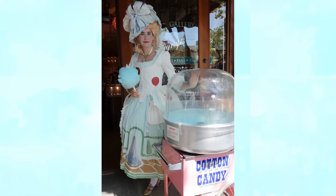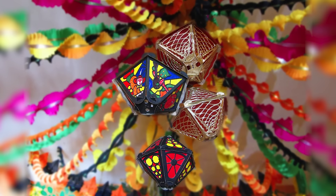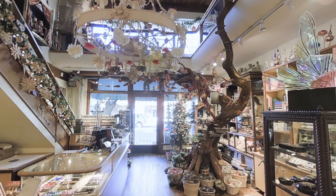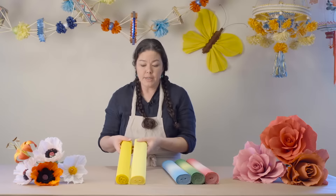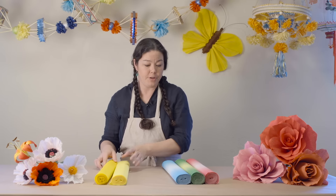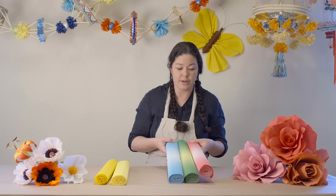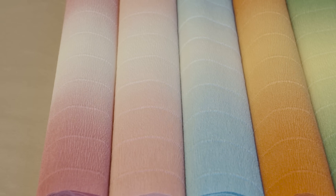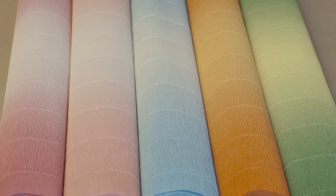Because this florist crepe is so durable, it's a favorite for oversized projects like large flowers, costumes, party decorations, lanterns, and long garland streamers. We've also used the florist crepe to wrap structures — such as the bark that covers the large tree downstairs. The 160 gram florist crepe comes in solid colors, but you do have the option of receiving certain shades of the 180 gram florist crepe in ombre shades.